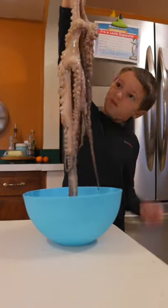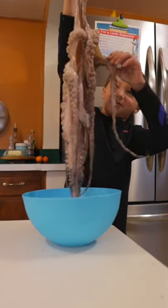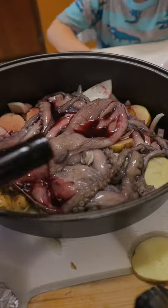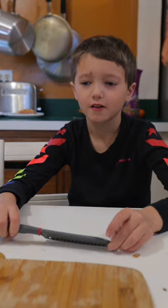You'll need a fresh octopus — looks kind of slimy. Dice them up, put the octopus in, add some red wine, salt, pepper, and some olive oil.